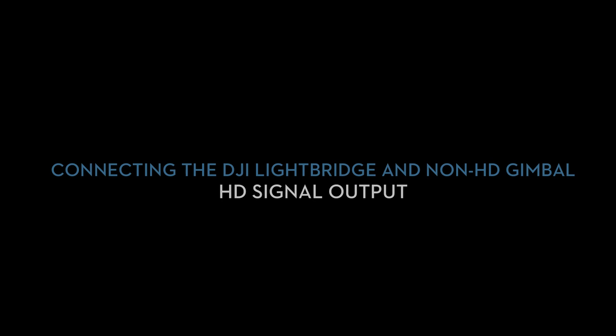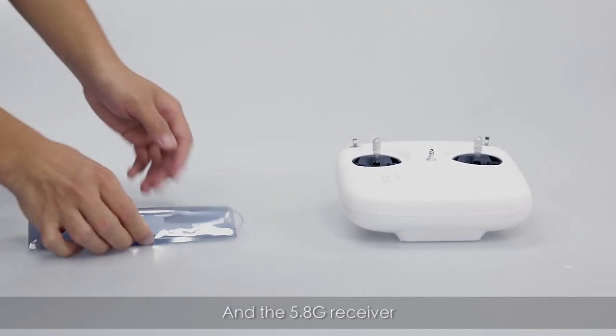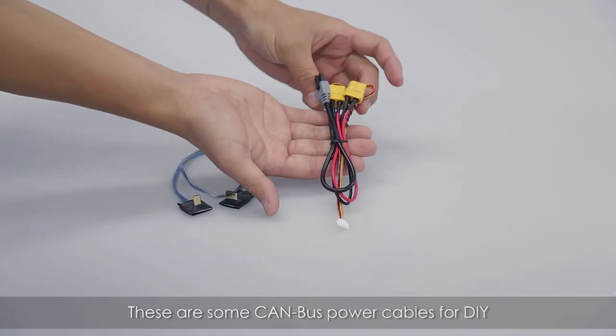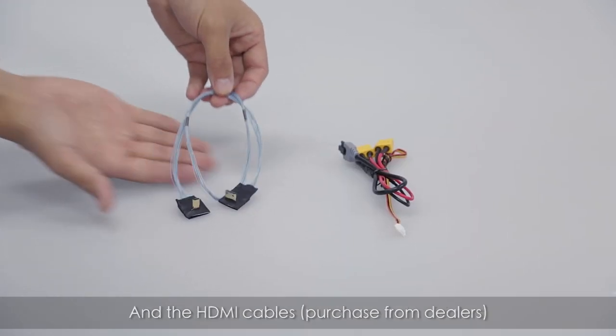HD signal output. Here are the accessories to be used: the Phantom 5.8G remote control and 5.8G receiver. An optional accessory pack includes CAN bus power cables and HDMI power cables, which you can buy from our dealers.